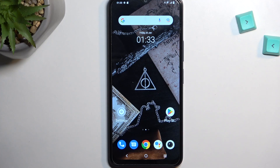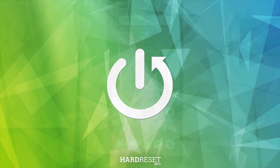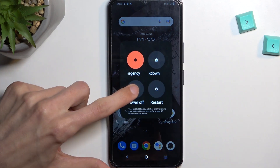In front of me is a Vivo Y22s and today I will show you how you can put this phone into recovery mode. To get started, you want to hold your power key and from there select power off.